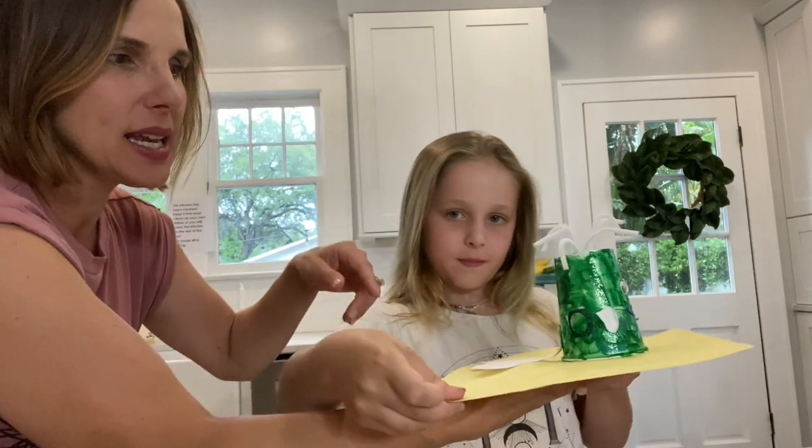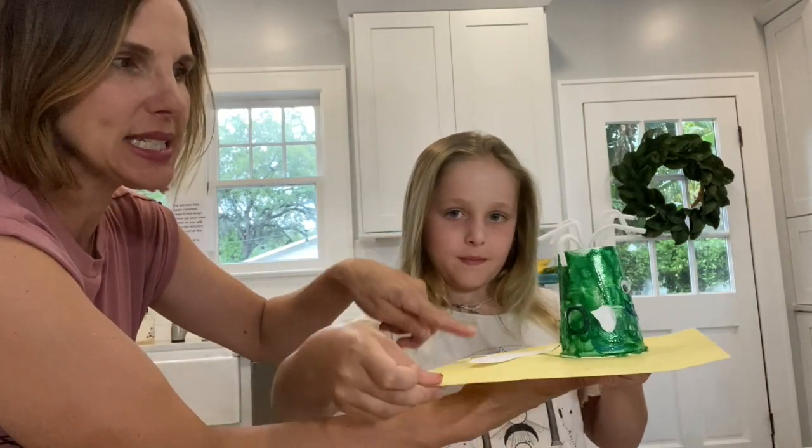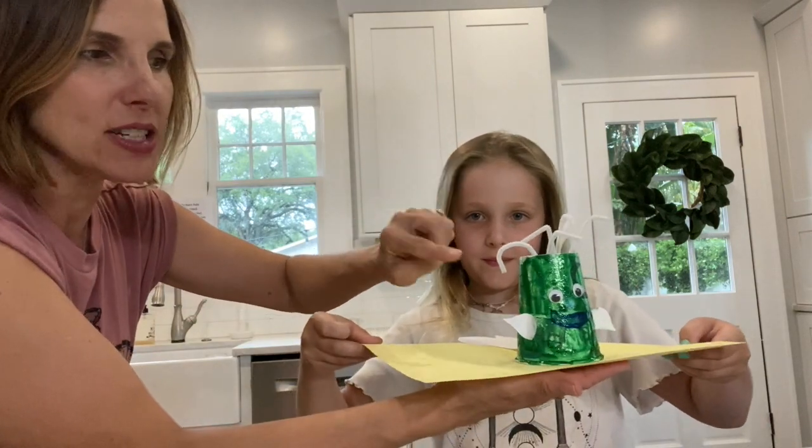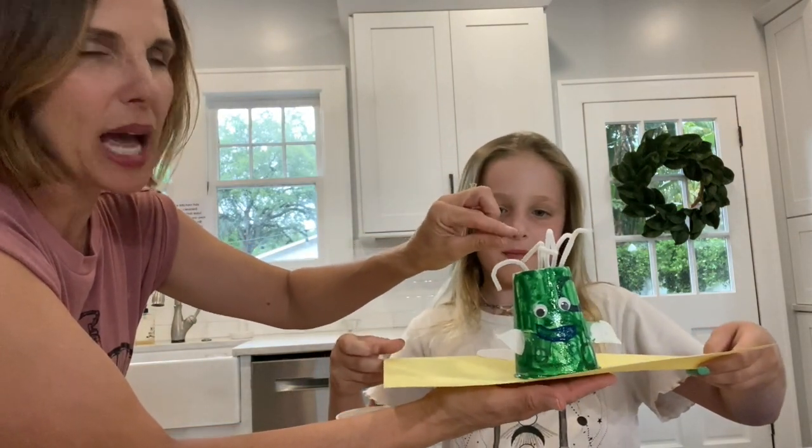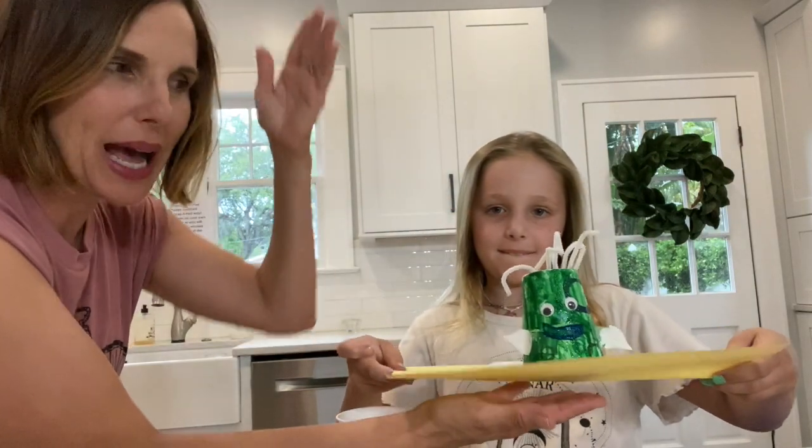She painted it and put two fins on, a tail fin, and she did a mouth and eyes. We used little pipe cleaners for the spout, but you don't have to use pipe cleaners — you could go get sticks from outside or straws.